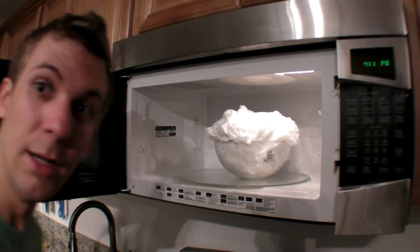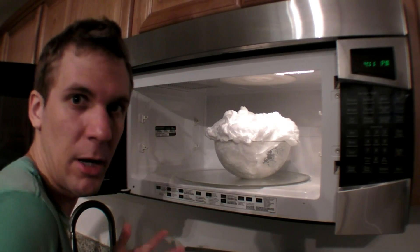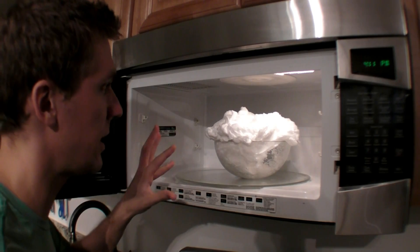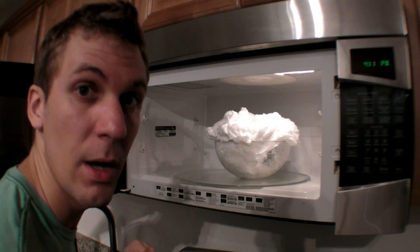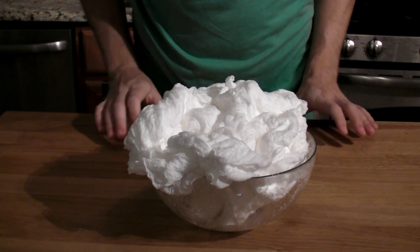Whoa! This thing got pretty huge in those two minutes, but it also got pretty hot. Things in the microwave get hot. So I'm going to leave it here for another two minutes or so to let it cool down. Yes, this all came from one bar of soap.